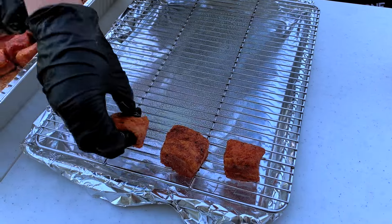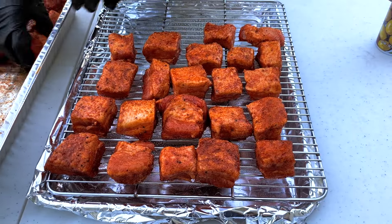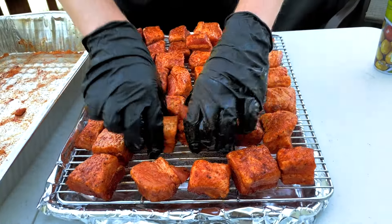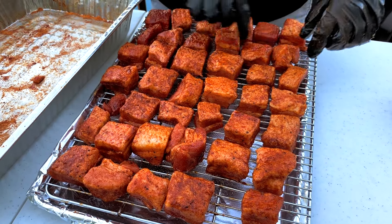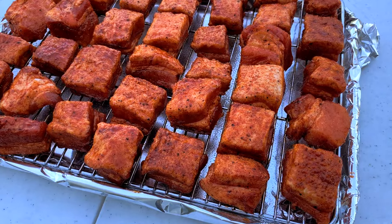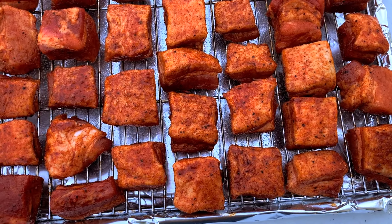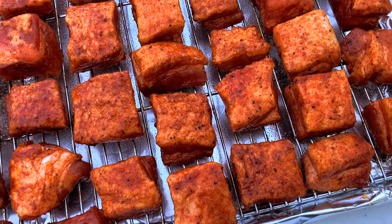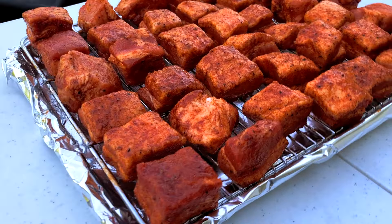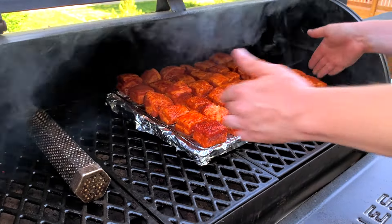Today we're going to be putting the pork belly cubes on a wire rack over a foil-lined baking sheet. This will make it a lot easier to rotate and move them all at once rather than putting them on the Pit Boss grates directly, and it'll also make cleanup easier. You want them on the wire rack raised up above the baking sheet rather than on the baking sheet itself — this ensures plenty of smoke and airflow around all sides of the pork belly, and so that when the fat renders it has a place to drip down below. Try to space them out as evenly as you can, and I like to put them fat side up just like a brisket.